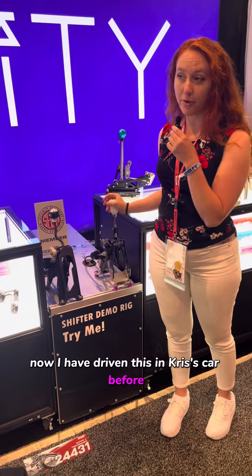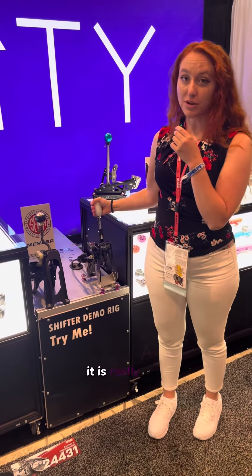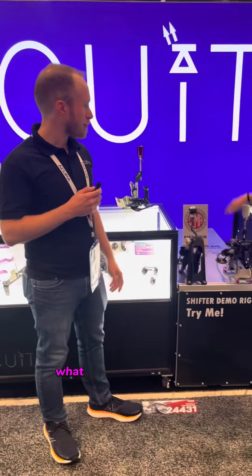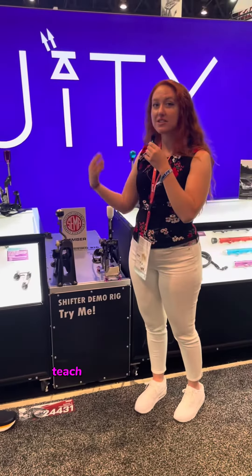I have driven this in Chris's car before, and it is very tight and really cool. We have the guy Russ here to explain to us why it's better than the OEM shifter, what they've done to it, and teach us a little bit about it.